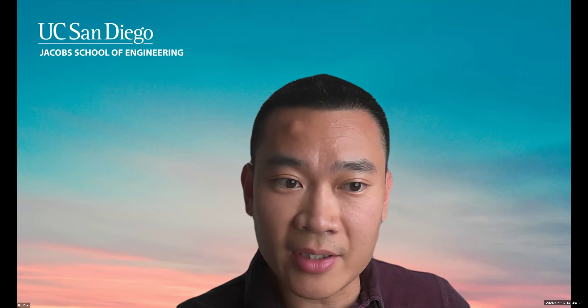Welcome to this Summer Review Sessions. My name is Dr. Alex Phan. I'm the Executive Director for Student Success here in the Jacobs School. It's just a name and a face now, but I hope that in the next few years, I get a chance to meet and get to know a lot of you here.